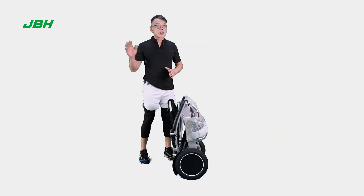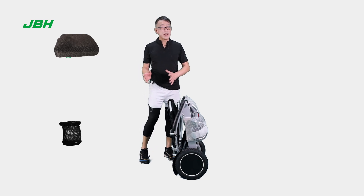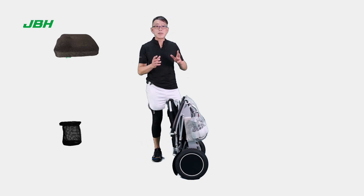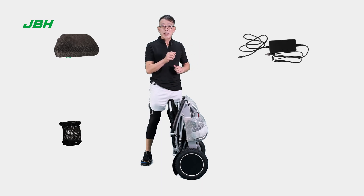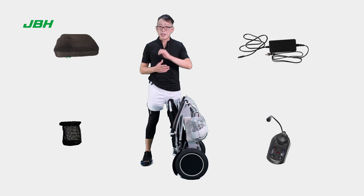Right now, you will find a seat cushion separate with the wheelchair and also some simple tools with a user manual and a cable in the pack, a charger and also a controller, with additionally a cup holder. I'm going to show you those later.